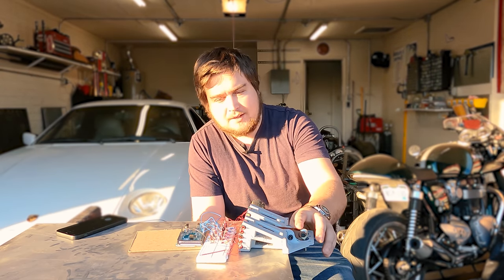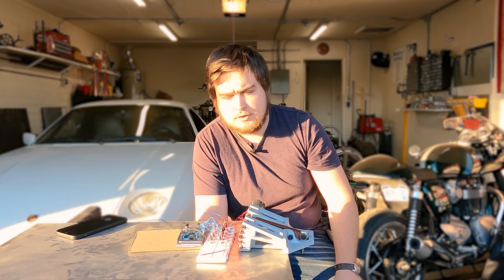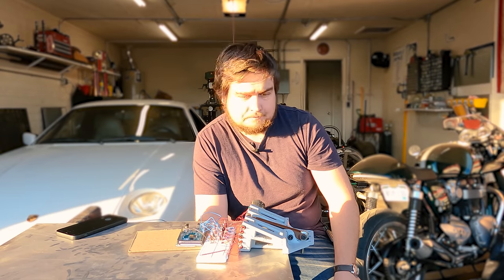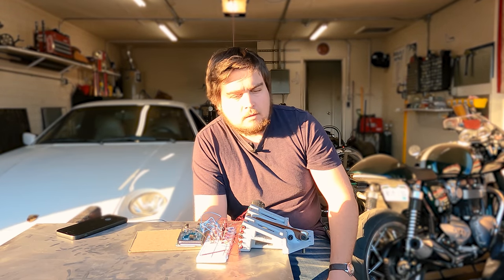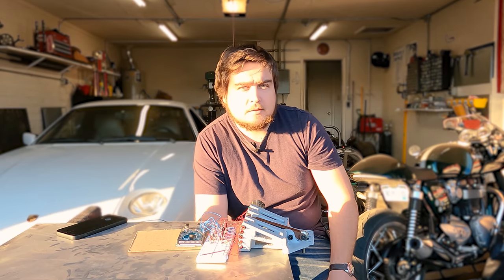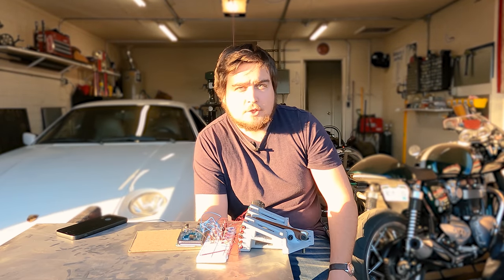Even in this state it works pretty well. Obviously the strength isn't there, but I think with the smaller coils I'll be able to charge and discharge them quickly enough. I think I can make this work. If nothing else, it's a fun rabbit hole for an afternoon. I think that'll probably do it for right now — I'm pretty happy with how this turned out. If you like this video, please like, subscribe, comment below, and thank you very much for watching.